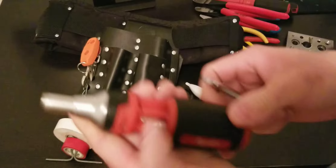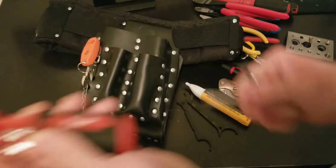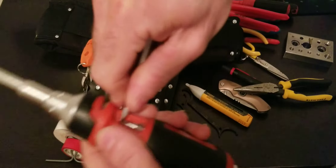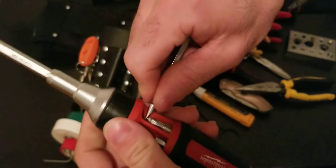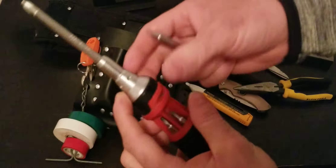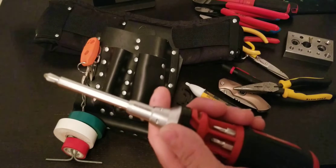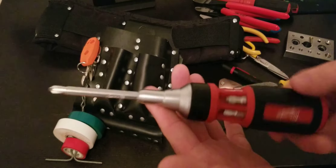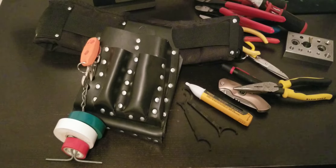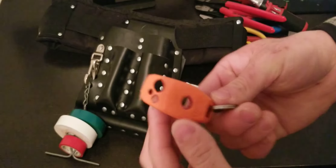This is a Milwaukee ratcheting screwdriver — ratchet action, not bad, I use it a lot. What I don't like is getting the adapters out: some come out easily, some just don't. It would be nicer if it were easier to access them. So if I need a Phillips I'll use this screwdriver, or I have a 1000-volt insulated Phillips in my other tool bag that I'll grab from there. It's not a big deal.